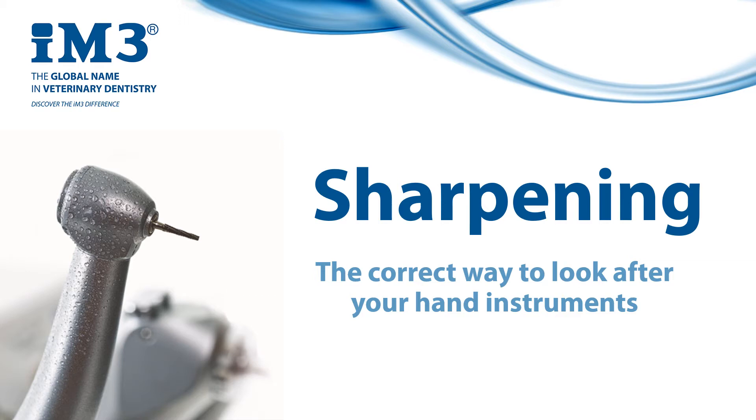Hello, my name is John Breen and welcome to this tutorial on sharpening. Sharpening is essential maintenance for your dental instruments, and no dental kit is complete without a sharpening stone for that reason. The techniques are simple and only require minor tweaks depending on the instrument you intend to sharpen.